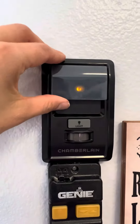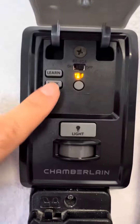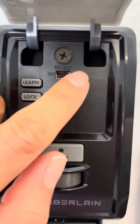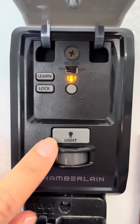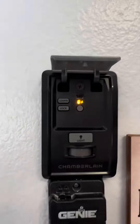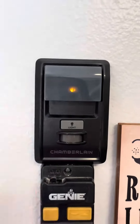Here is the control that you mount to your wall. It has a learn button which makes it super easy when you're trying to connect it to your car, and it also has other buttons as well as lock on and off and the light. The light turns on inside of your garage, and when you're ready you click that button to open and close the garage, as I'll show you right now.